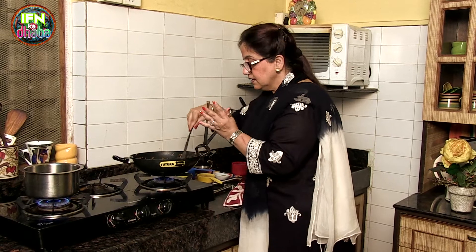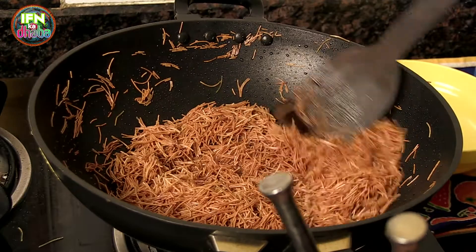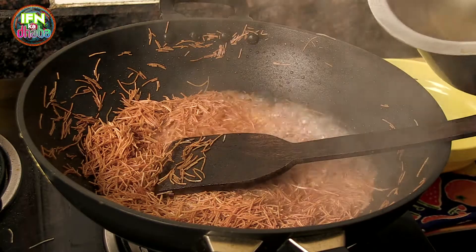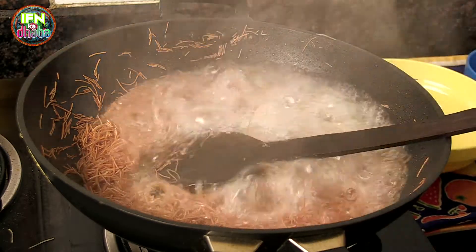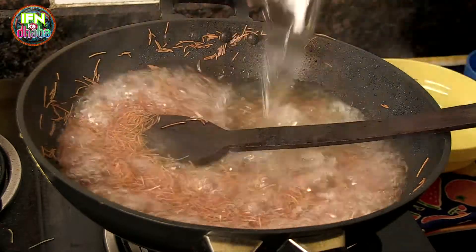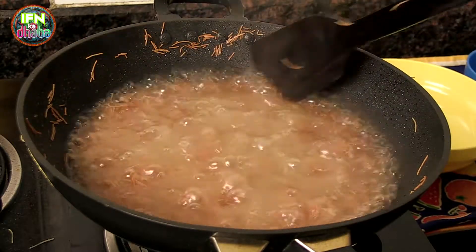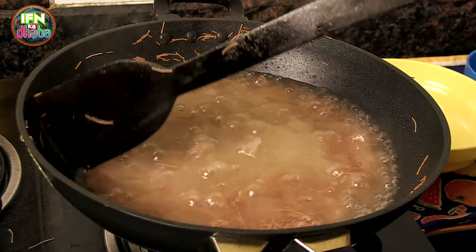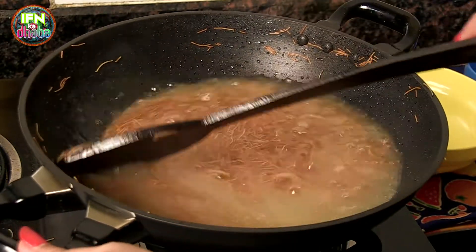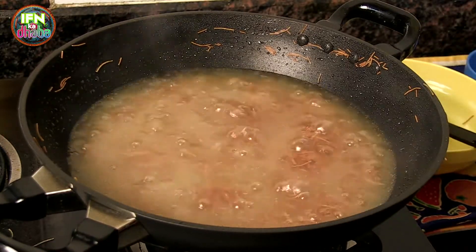Now you can see that the vermicelli has got nicely roasted, and now I am going to add the water. I add the boiled water with sugar. Now we leave it on the gas and let the vermicelli cook. This whole thing will take about 5 to 7 minutes till the water dries out completely. So now I will just cover it with the lid.